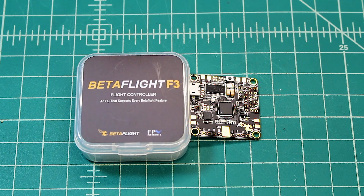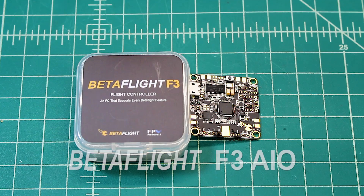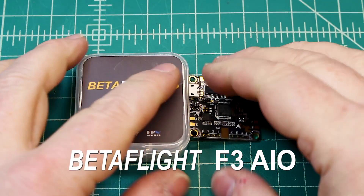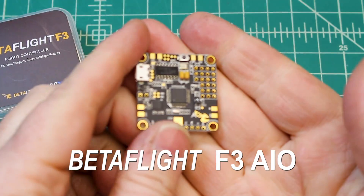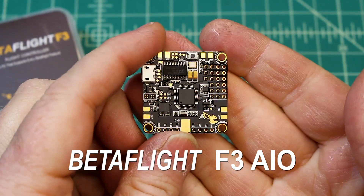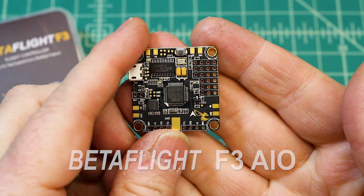Hi again, Doug here from X-Frames FPV, and today I've got a mini review for you. This is on the Betaflight F3 flight controller with built-in PDB. I've already put this on a build — actually on two builds — and I am very happy with it. Let's quickly go over some of the things on this board.